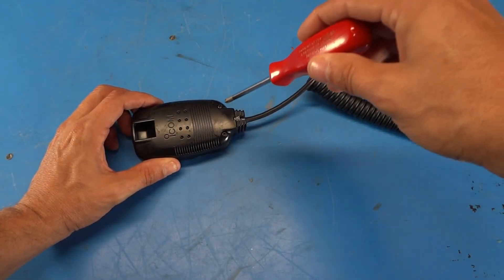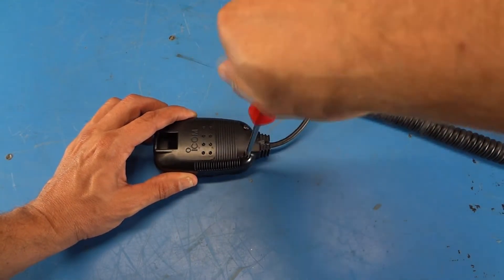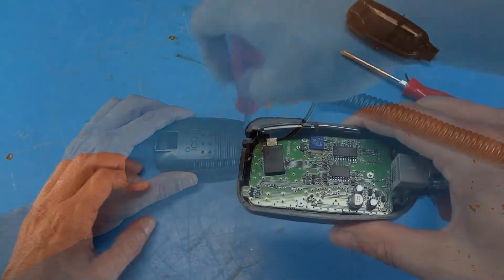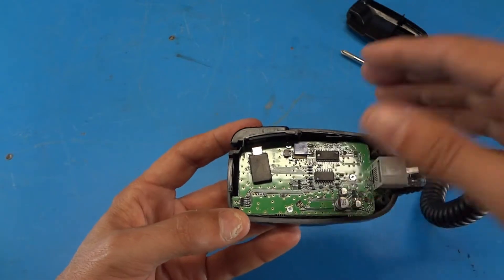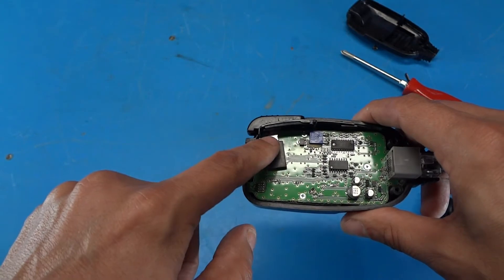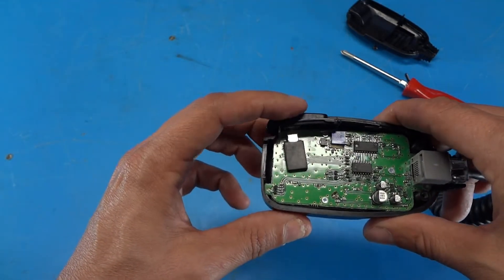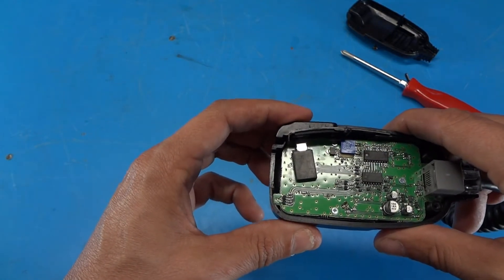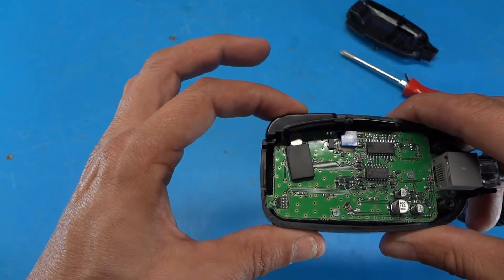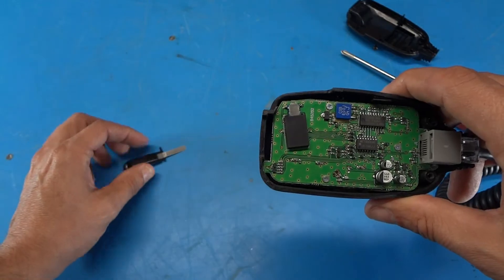It looks like there are just two screws holding the microphone together. Here's a look at the inside — there's just one main board with a connector on one end and the push-to-talk switch up at the top. From the looks of it the mechanics are working; you can see that when I push this in it's activating the switch. So let's take this off and take a closer look at the switch.